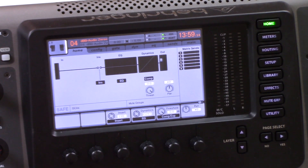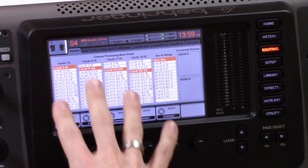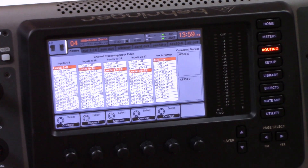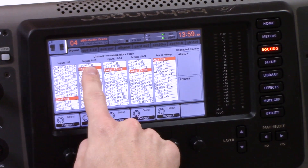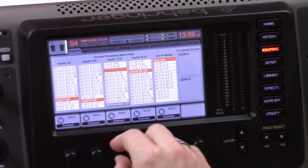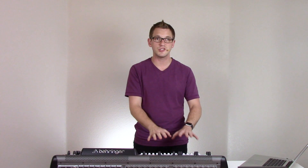The first thing we're going to do is hit the routing button and go to our inputs. This is the inputs for the faders, and we can select these in blocks of 8. On inputs 1 through 8, take this knob and scroll all the way down to card 1 through 8 and press connect. Then inputs 9 through 16 go to 9 through 16, 17 through 24, and 25 through 32. This means our faders and channels on the board are going to be pulling their inputs from the card itself.